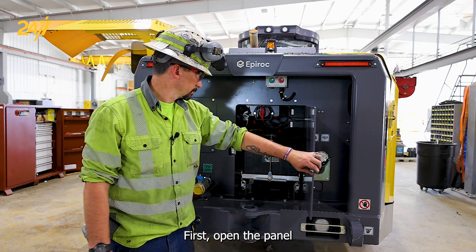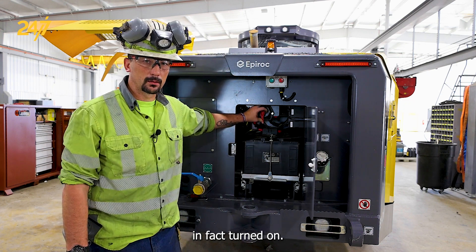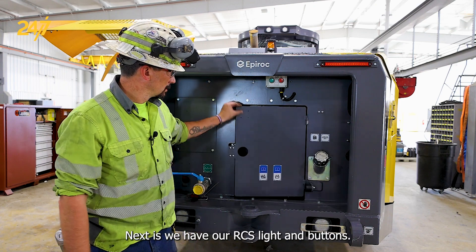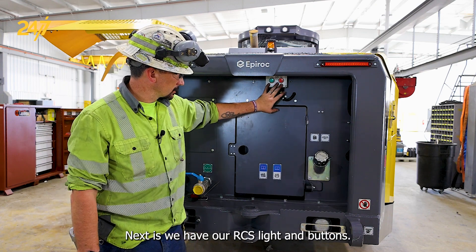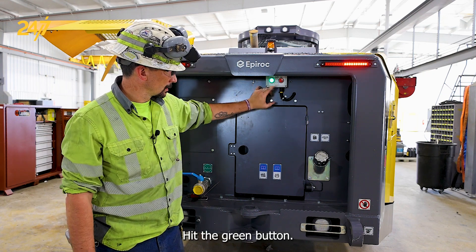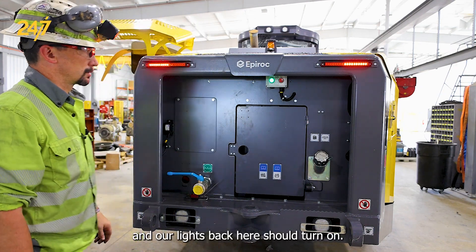First, open the panel and ensure that our master switch is in fact turned on. Next, we have our RCS light buttons. Hit the green button. The light should turn green and our lights back here should turn on.